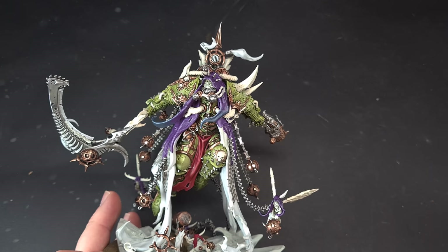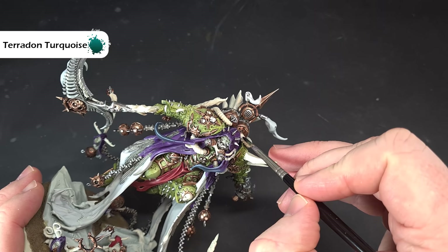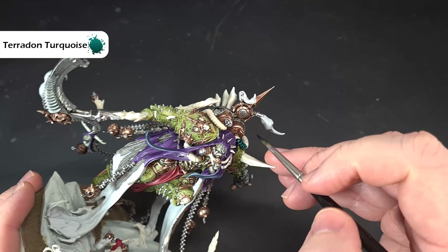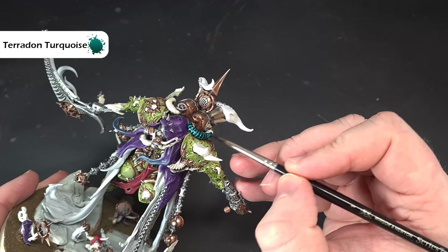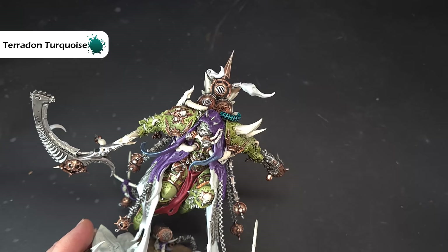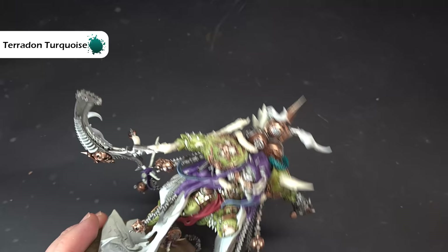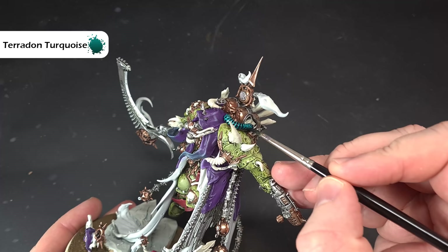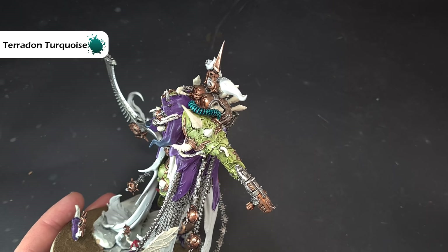Once the Wraithbone is done, we're making a start on the tubes and pipes. The first color is Terradon Turquoise — this is for all the tubes Mortarion has coming out of him going into various things, and they're also on the wings so don't forget those. Once I've got one coat on straight from the pot giving a really nice rich color, I'm going to put another coat just in the recesses to give it some depth, and then we'll give it a little highlight. Again, check the box art if you're not sure which ones they are.